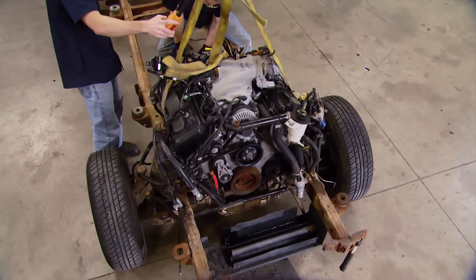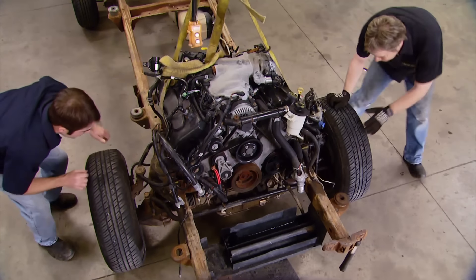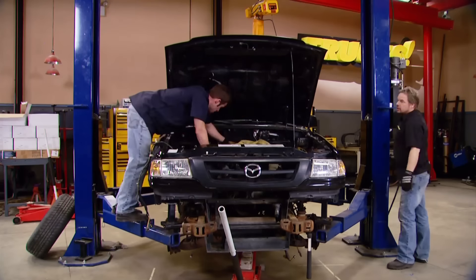Dropping this big 4.6 down in between the frame rails is actually the easiest part of this mock-up. We're going to have to drop the cab down, make some adjustments, and push some things around to see what we've got to work with.